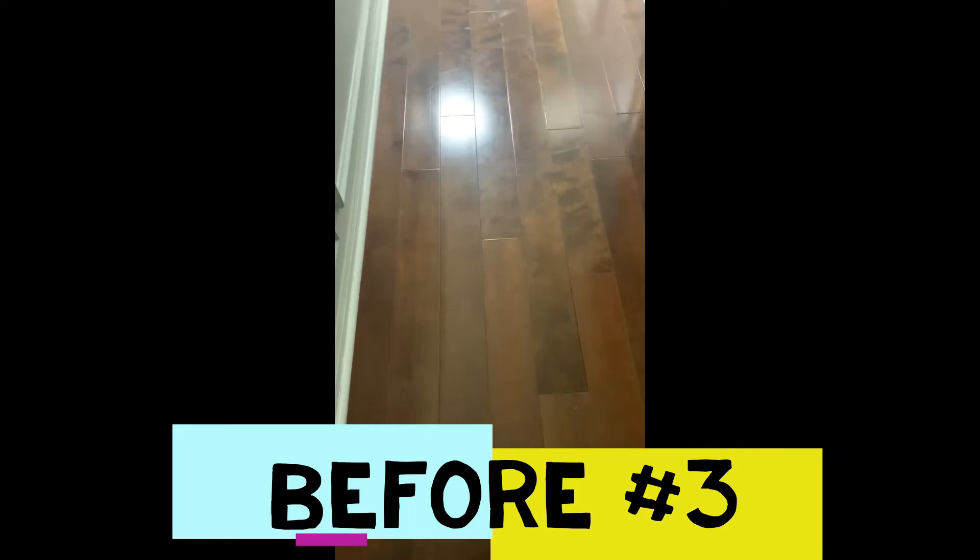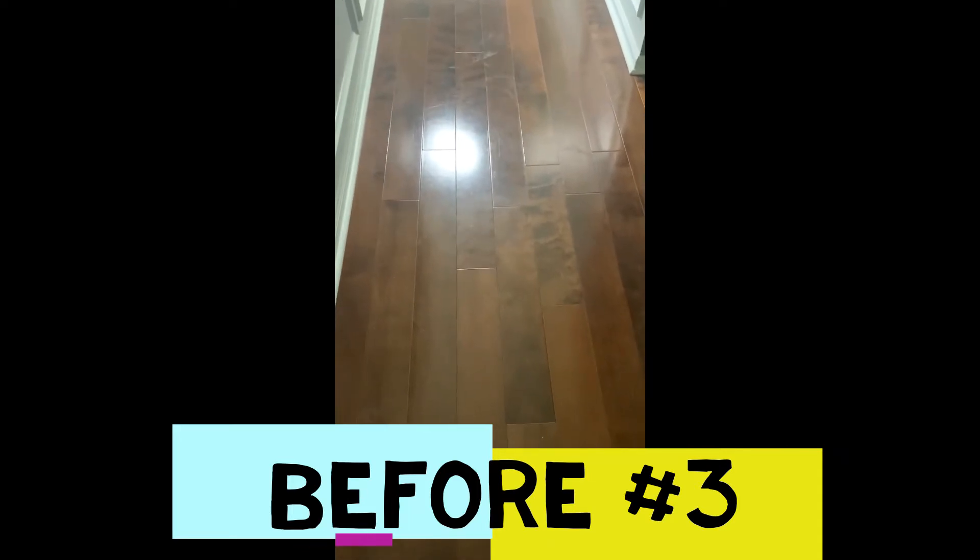I have some scuffs here on the hardwood floor, so I'm going to work on that. I just want to give the before picture here — as I'm looking, I've got some scuffs and everything. I showed you my products that I'm going to be using to try to get this straightened out, sealed and protected, just as I did with the tile floors. This is the before, and I'm going to come back with the after.